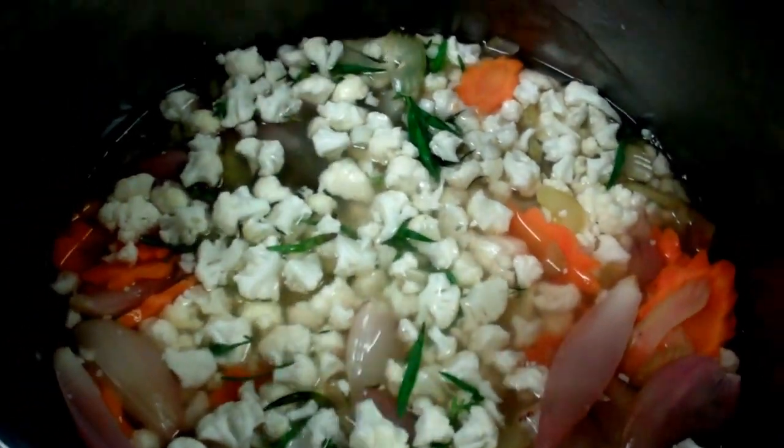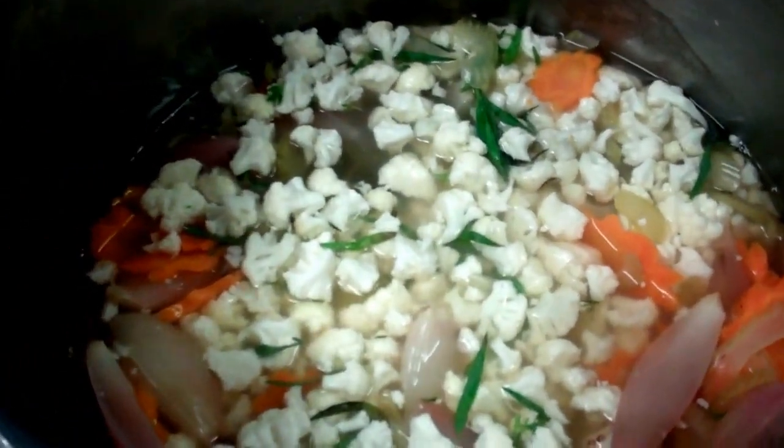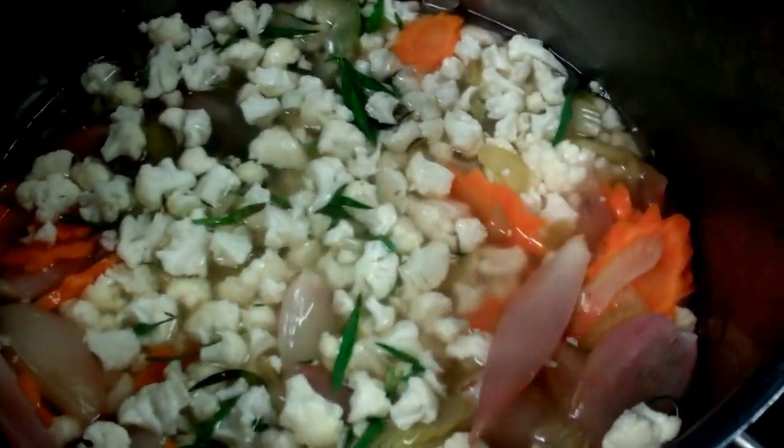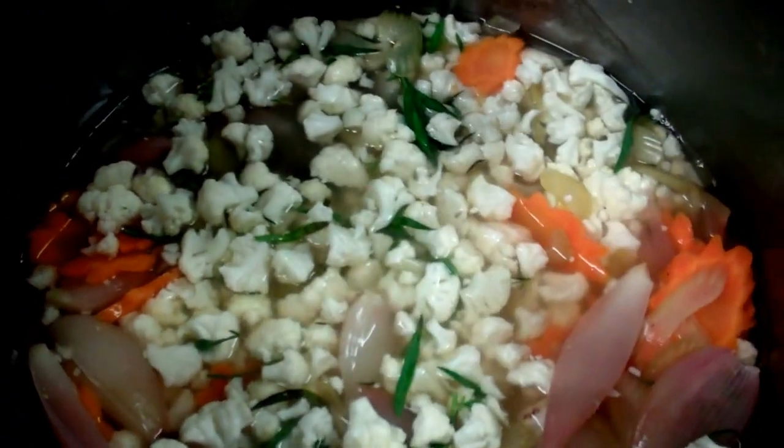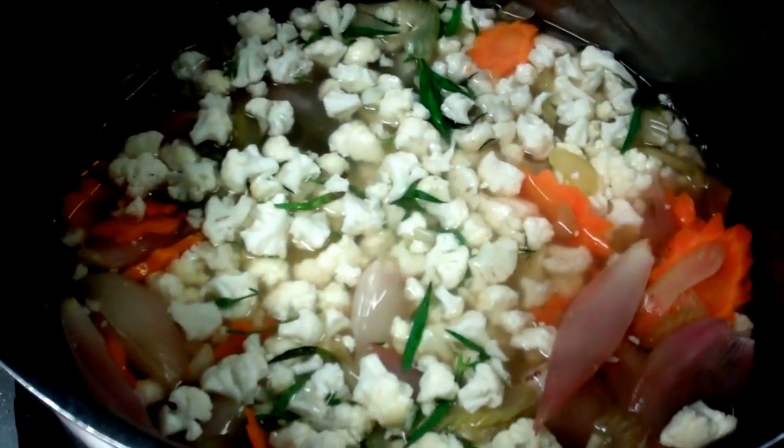We've cooked them all through — say two minutes, two minutes, four minutes — and once they're all cooked, now we're going to take it off and let it infuse. We're going to add our gherkins in, and that can be stored in a glass jar until it's required. And that's going to go with our ham hock terrine that we're going to serve tomorrow.